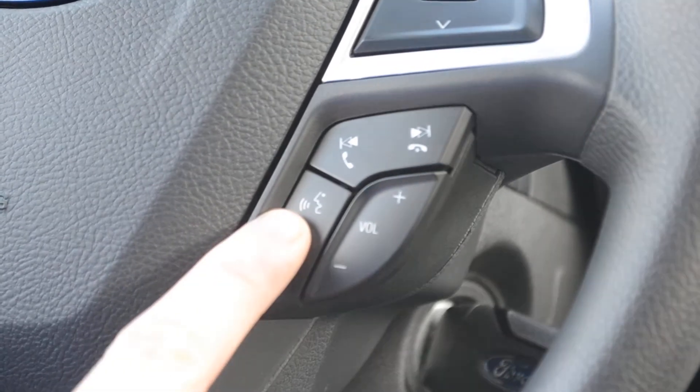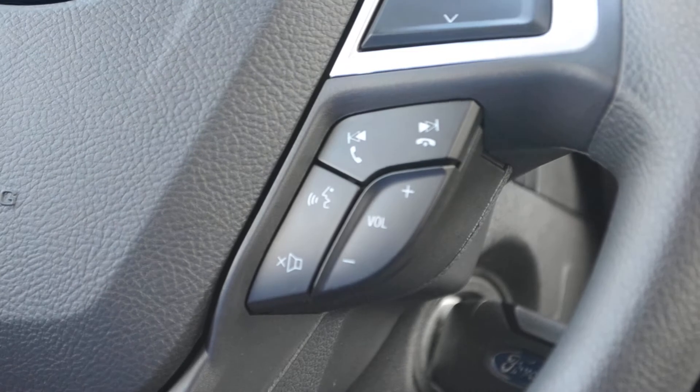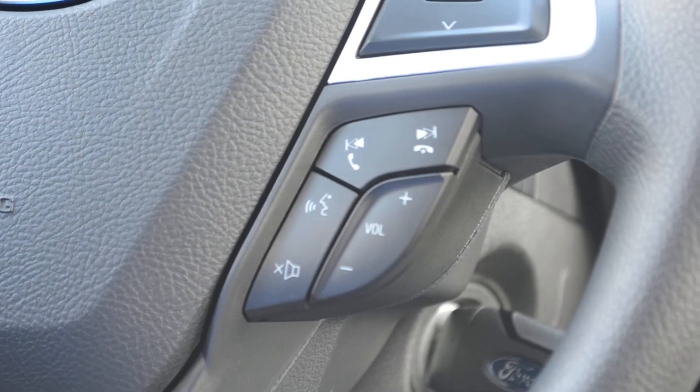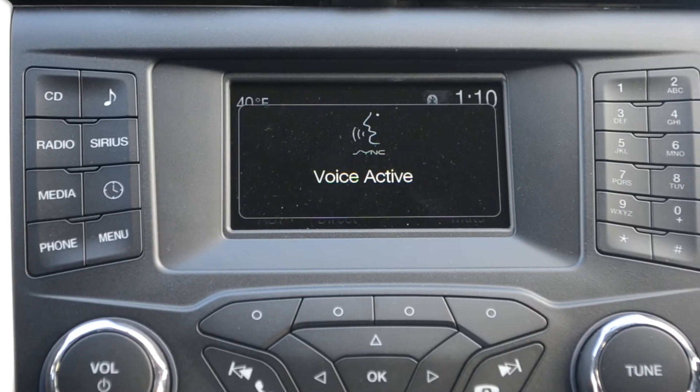On your steering wheel, there's the voice activation button. Go ahead and press that. Call Chip Carter. Calling Chip Carter.